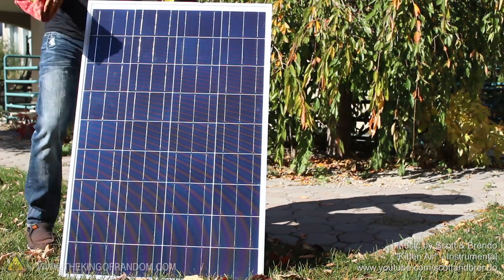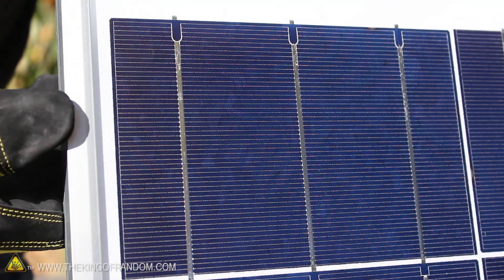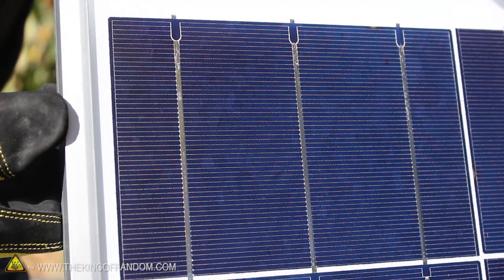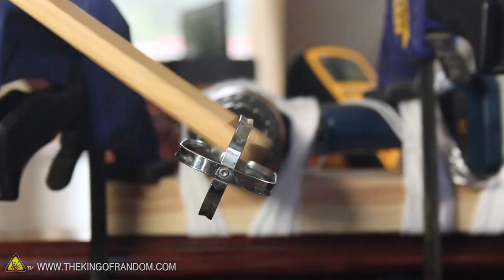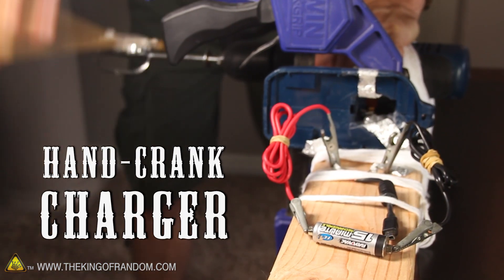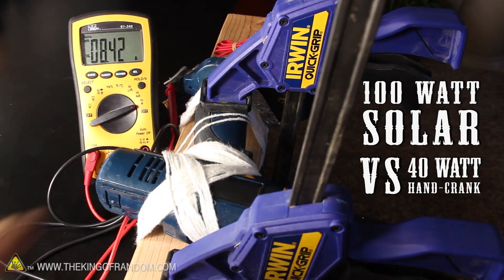To start this project, I got a couple of 100W solar panels from varangosolar.com. Here's a close up of the panel so you can see just how intricate the silicon wafers and contact grids really are. This panel converts sunlight into about 100W of electricity, which is about 2.5 times more power than I get from the hand crank charger I made in a previous project. Not only do the panels make far more electricity, they're a lot less work to operate.